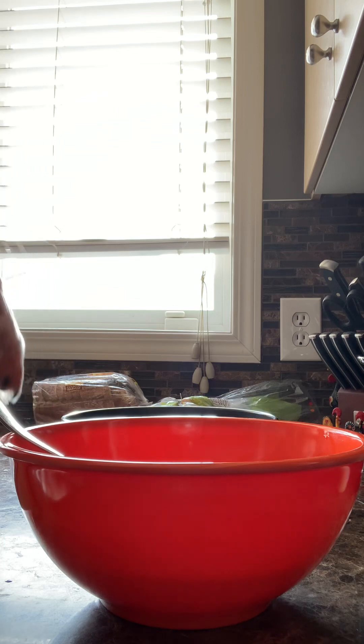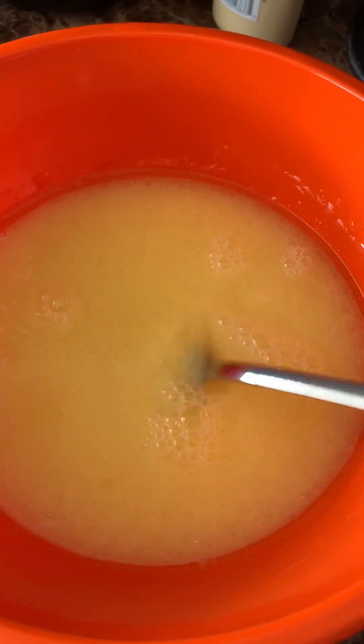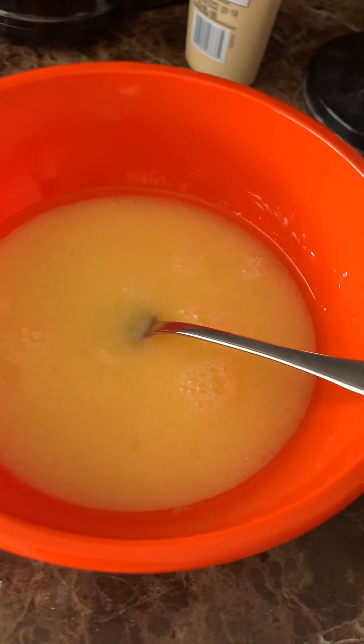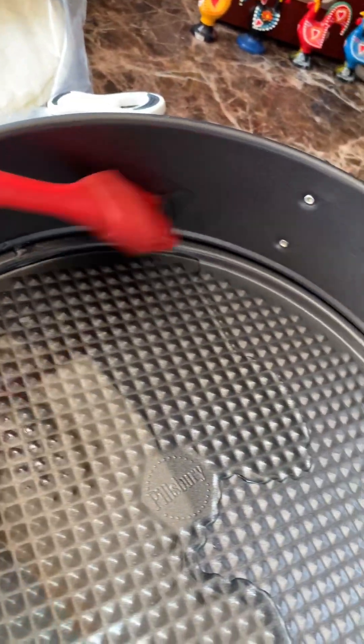You're going to mix it just like what I did, and then it'll look something like this. Except I forgot to add the cake mix, so don't forget to add that. Oil your pan so it looks something like this, and then smear it around.